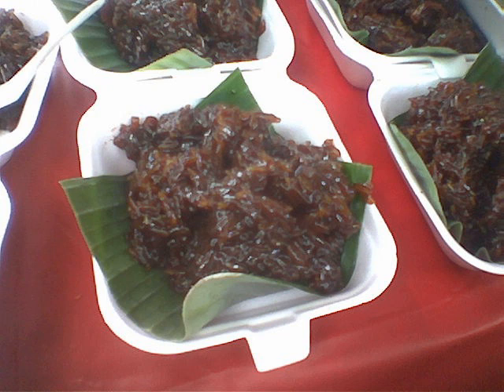Wajik or wajid is a diamond-shaped traditional snack made with steamed glutinous rice and further cooked in palm sugar, coconut milk, and pandan leaves. The sweet sticky rice cake is commonly found in Indonesia, Malaysia, and Brunei. It is called wajid in Brunei and Sabah.